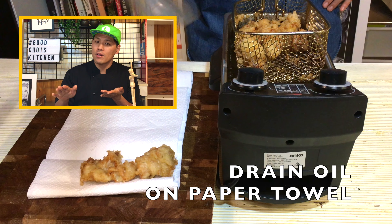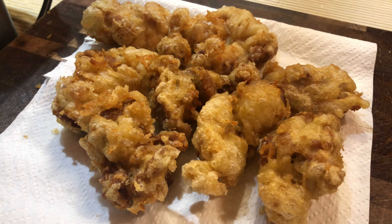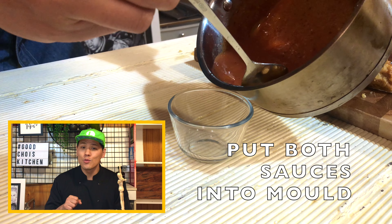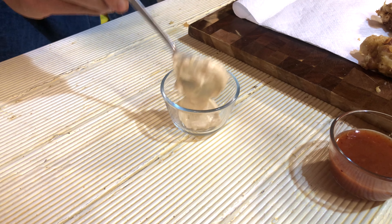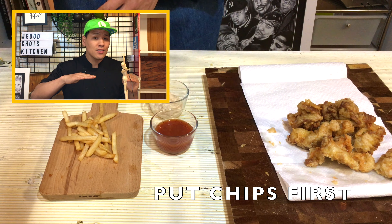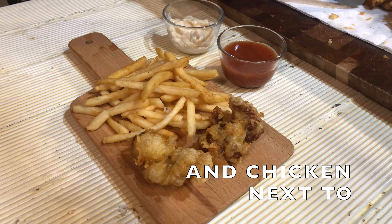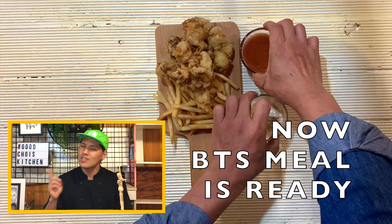Put the nuggets on cooking paper to remove the extra oil. Fry the chips again as well. Into small sauce molds, put sweet chili sauce and cajun mayo. On the board, put chips first and the Korean nuggets on the side. Now my version of the BTS meal is ready!